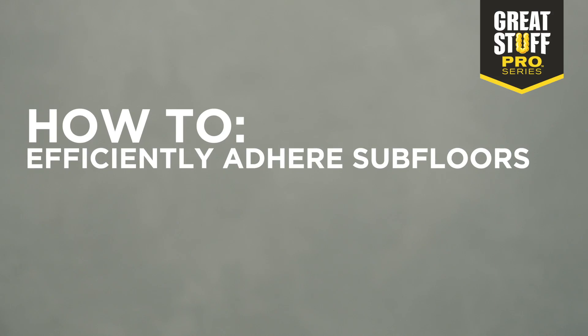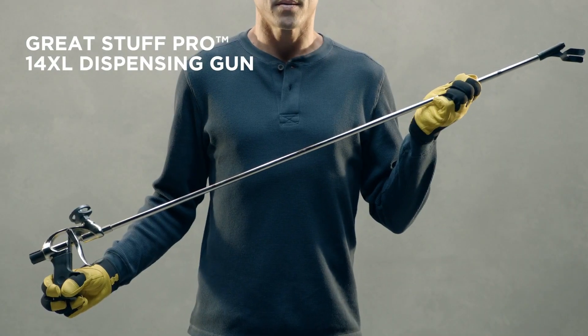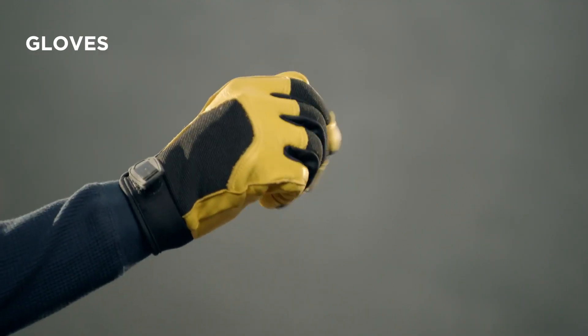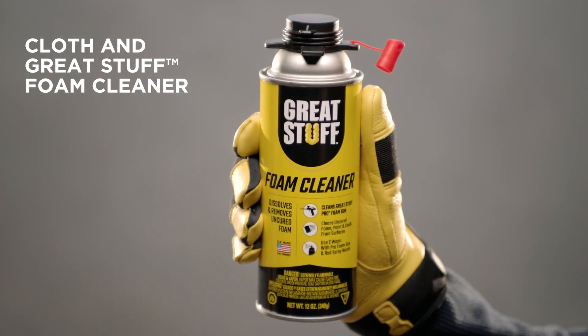How to efficiently adhere subfloors like a pro. You need Great Stuff Pro construction adhesive, a Great Stuff Pro dispensing gun 14XL, gloves, eye protection, a trash bin, cloth, and Great Stuff foam cleaner.